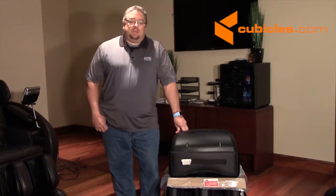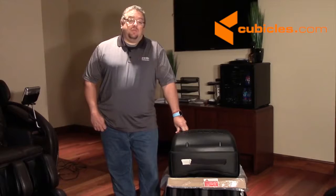Hi, I'm Tim with Infinity Massage Chairs, and today we're going to be doing the install of the Evoke Massage Chair.